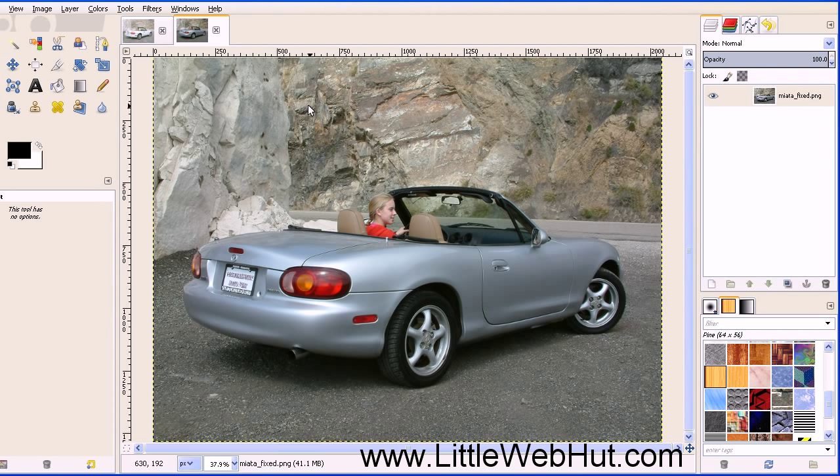The first thing to do is to duplicate the image. And we can do that by pressing the Duplicate button right here.